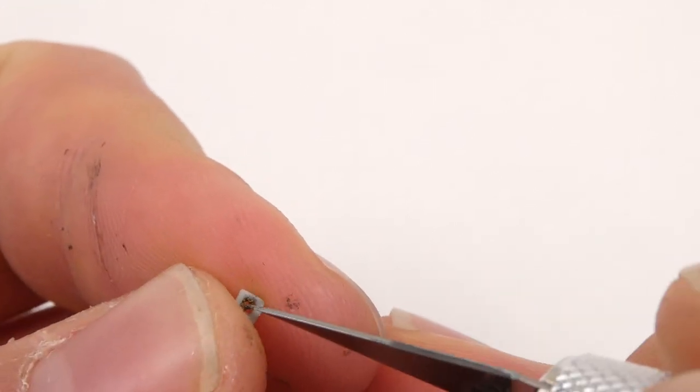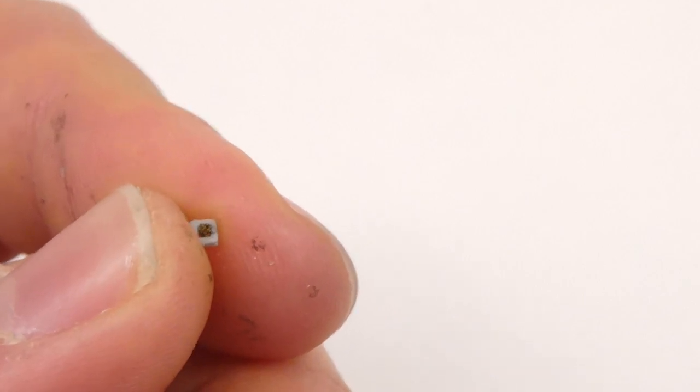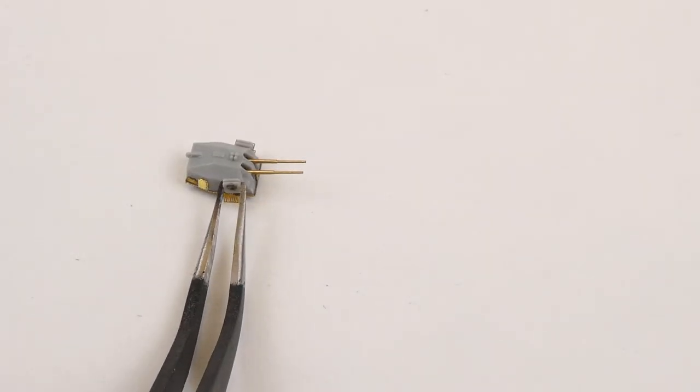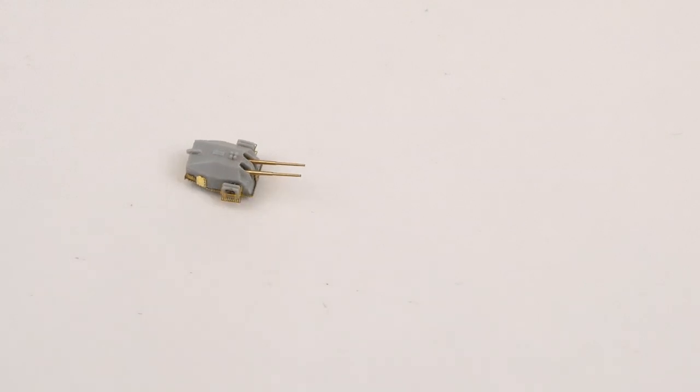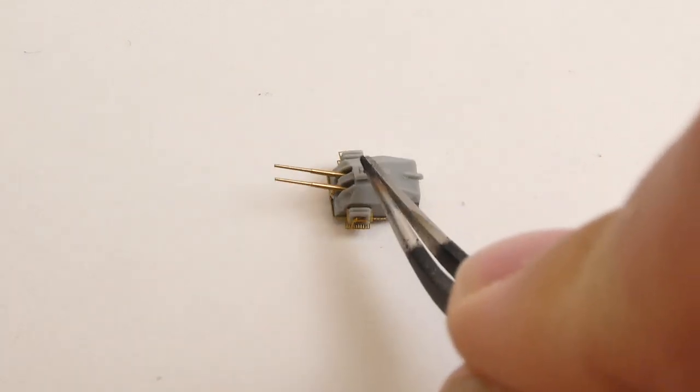One of the biggest challenges I faced with the turrets was the life rafts that are mounted all over them. The issue is that each one is supposed to have a small photo etch mesh inside of it, and I could not for the life of me get it to stick properly. So far this part of the build has given me the most trouble, and hopefully it's the hardest thing I'll encounter.